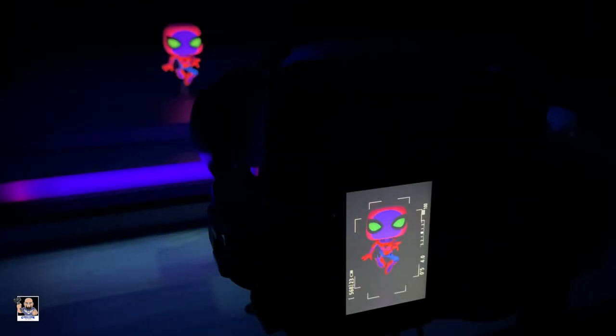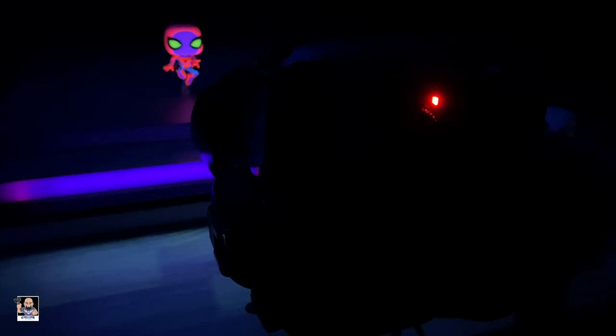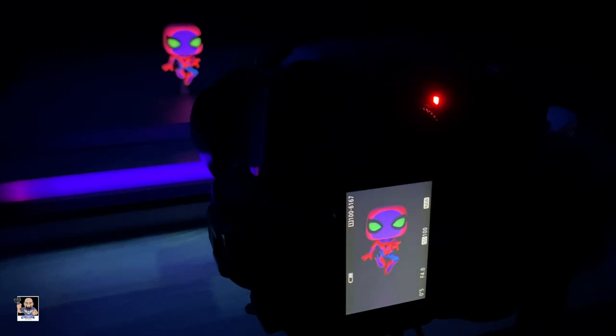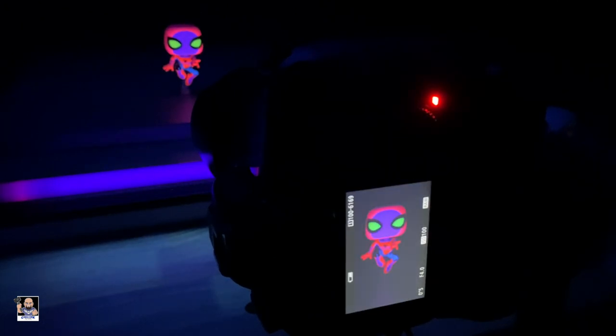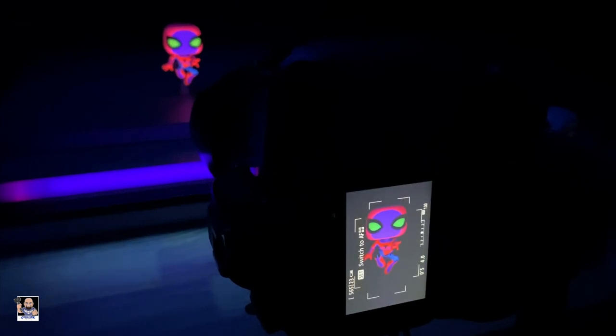I've got the camera flipped around and I'm telling you right now it's still not going to do it justice, but look how cool he looks on this shot — it's just awesome. Let's take a few more. This is just wicked cool right there. One more — wow.